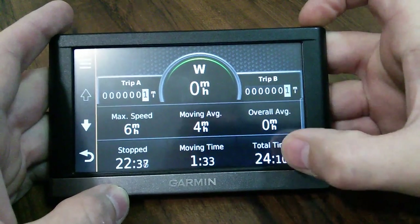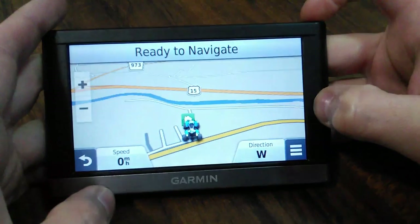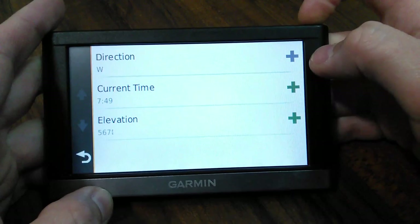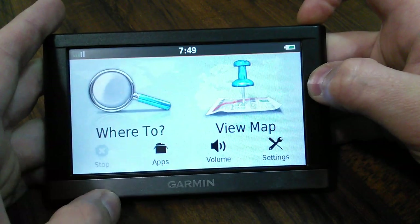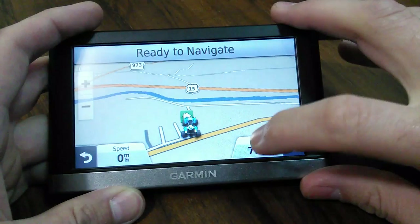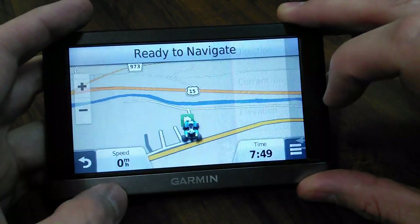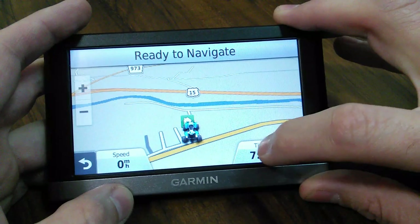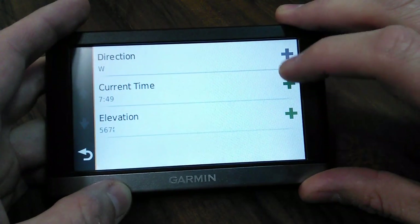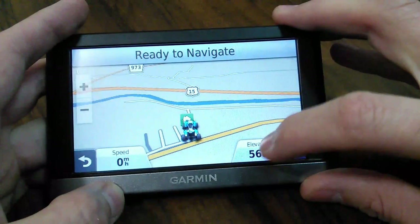That's as far down as that screen scrolls. Sometimes I'll just leave this screen on and watch my speed. You can add different things to the display - direction, elevation, time. If you go in and select direction, it puts direction down on that little tab. You can choose to put different things in the tab area there.